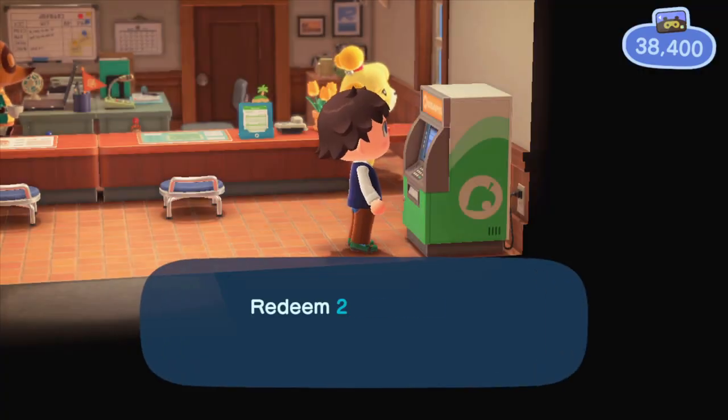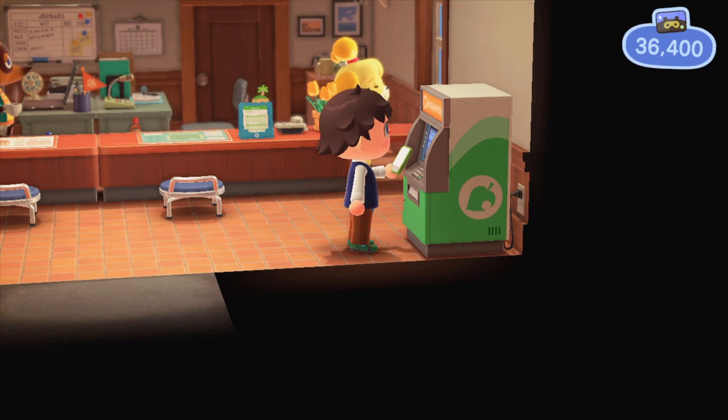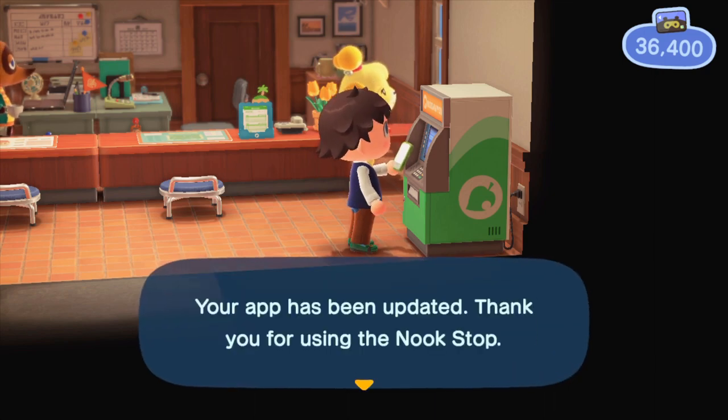And my goodness, that is starting to be quite the mouthful to say. However, it's pretty awesome. So if you haven't gotten it yet, it's at the Nook Stop. You just go there — it's 2,000 miles and it automatically updates to your phone.